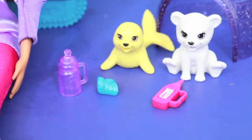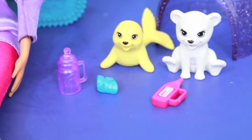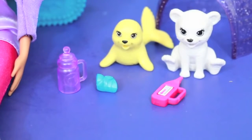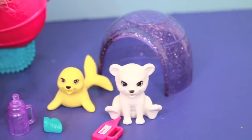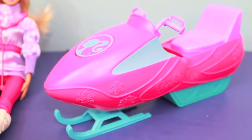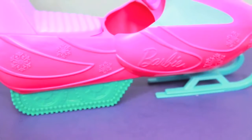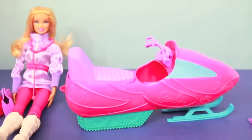Here are some other things that are included in this set. There's a bottle that could be for food or medicine, and then that blue thing is a cast and the pink thing next to it is a thermometer. There's also a cute Arctic seal, a polar bear, and this igloo. The last thing included in this set is this really cool snow machine. It seems well made and I like that it's pink because that's just perfect for Barbie.